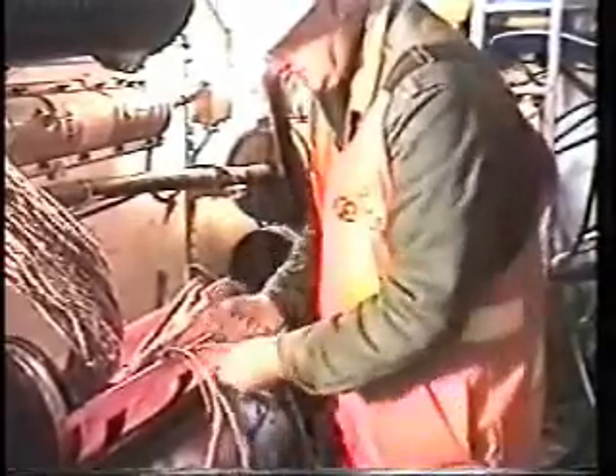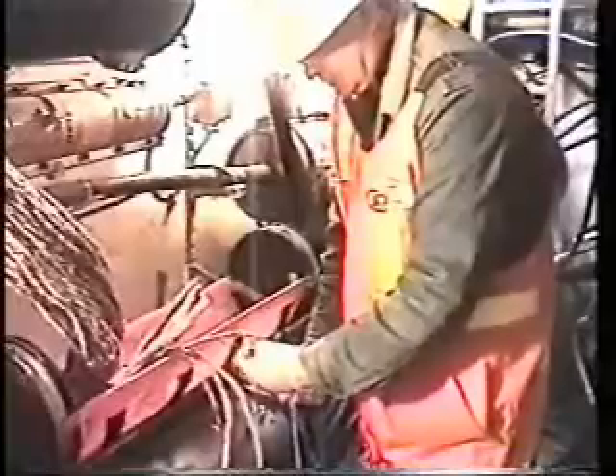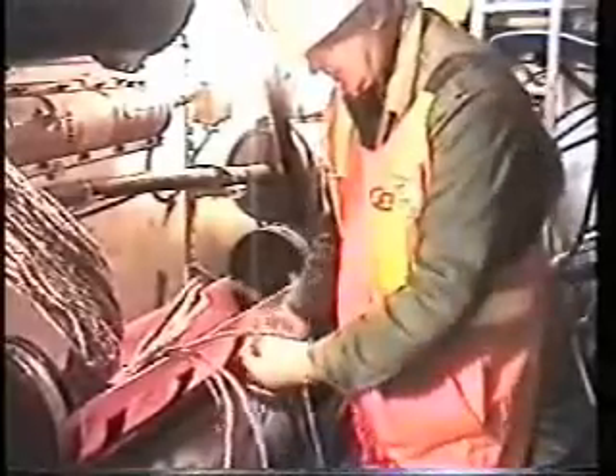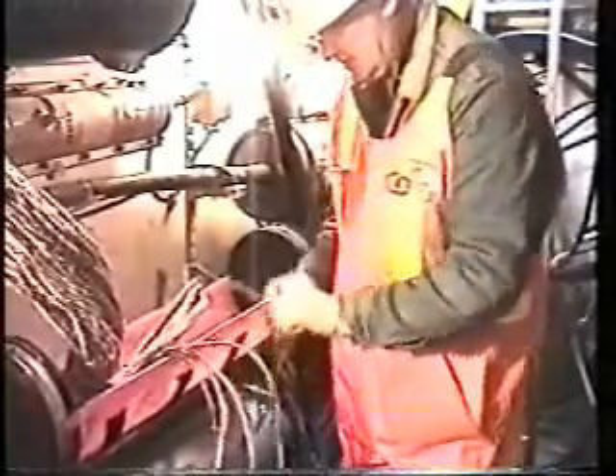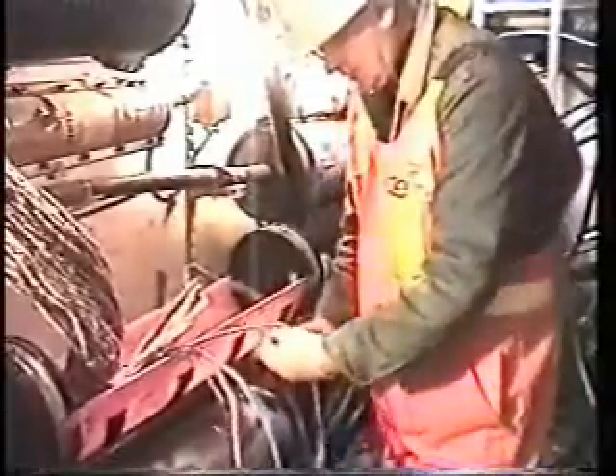Wrapping cables back around the bundle that they're supposed to be on. This is some of the stuff that people are doing down the manholes all the time when you go by on the street and you never see this. I've got the radio playing down here.